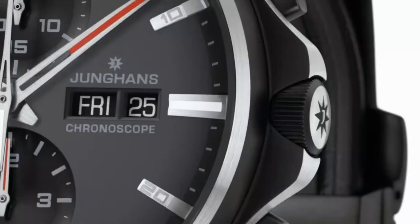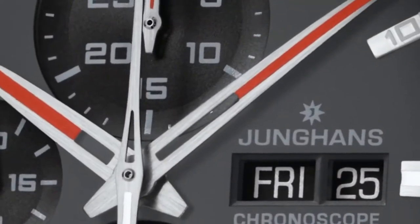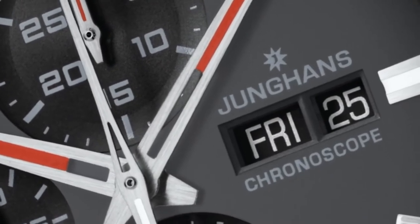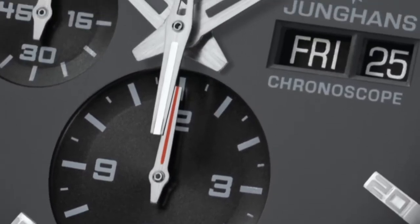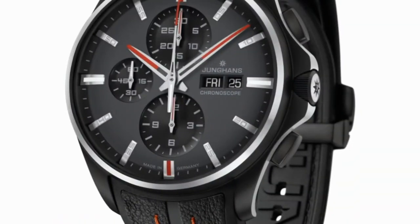The first version I want to present to you is the limited edition, and this edition is limited to 888 pieces. The Meister S is known for having the domed sapphire crystal glass and it also has this very beautiful three-dimensional dial — a domed dial with ball-shaped counters.